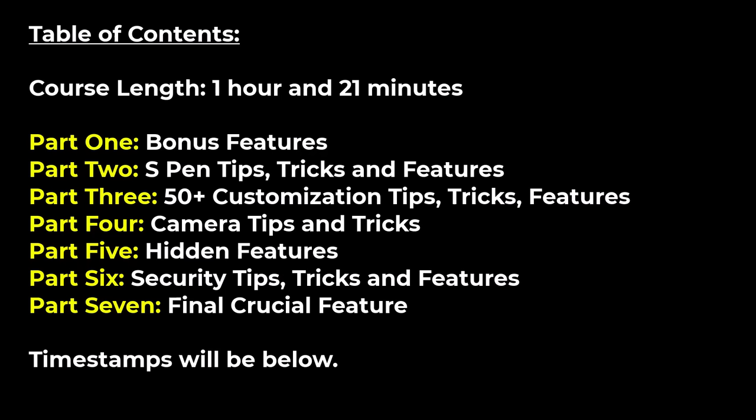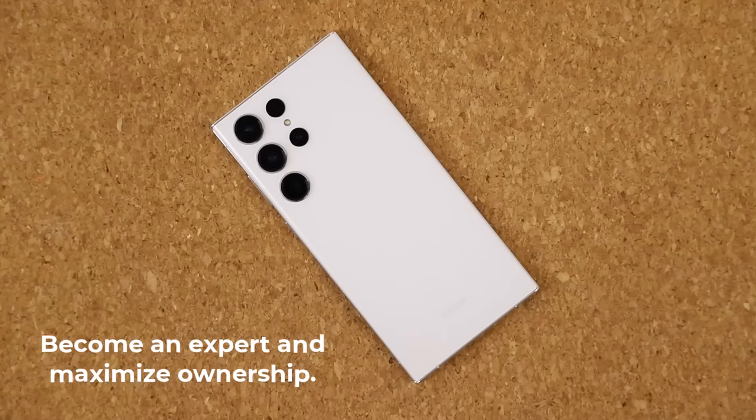This is going to be a long video. Here's a quick breakdown of what to expect: we'll start with a few bonus features, then high level S Pen features, followed by 50 tips to customize and configure your S23 Ultra with precision, then powerful camera features, actual hidden features, and a whole bunch of security features. After watching, you'll be an expert and able to squeeze out the maximum ownership benefits for this fantastic phone.